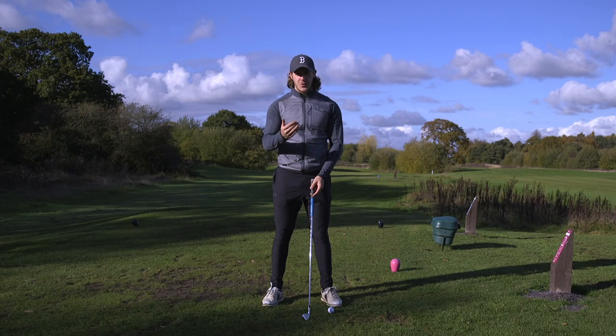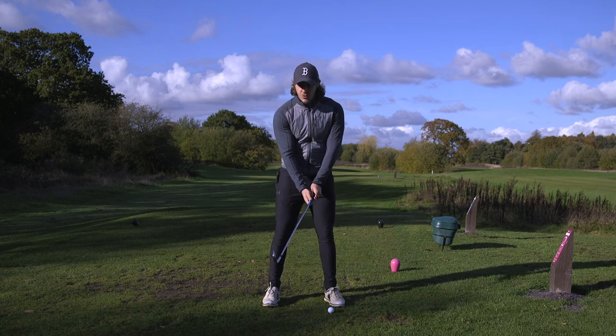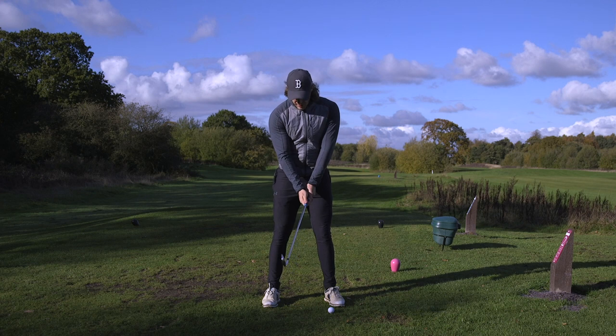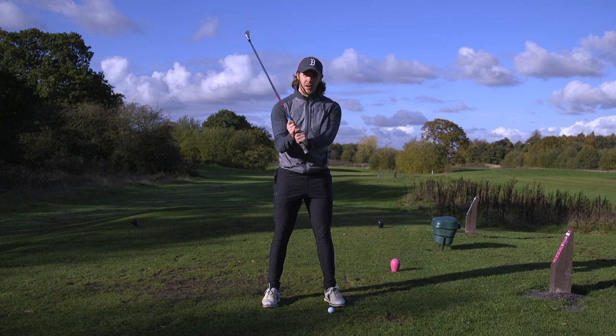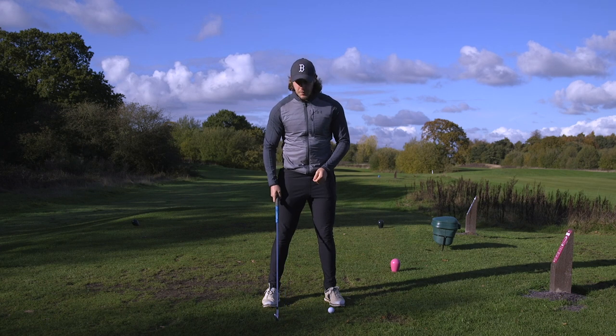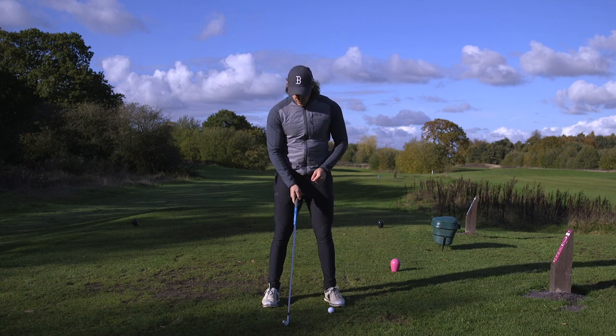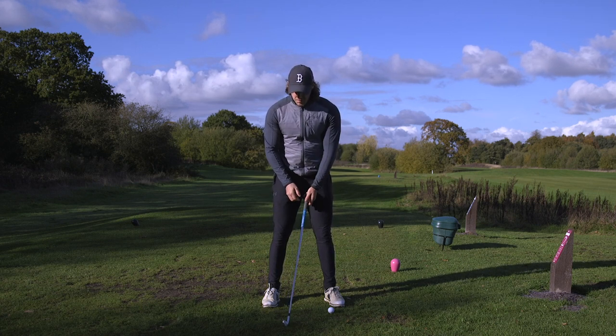I'm gonna talk you through a few things I'm going to do to play this shot. Number one: I'm gonna grip way down the club — my hands are gonna be right at the bottom of the grip, with absolutely no grip left to go. Number two: I'm gonna tee the ball up further back in my stance, towards my right foot, probably just inside my right foot.